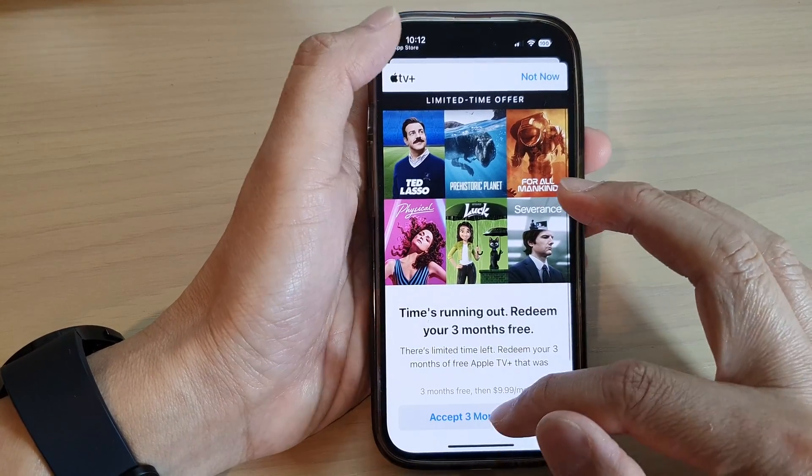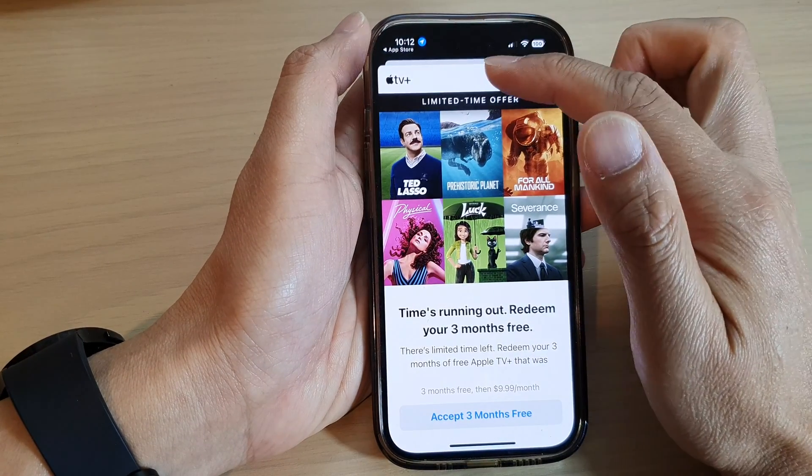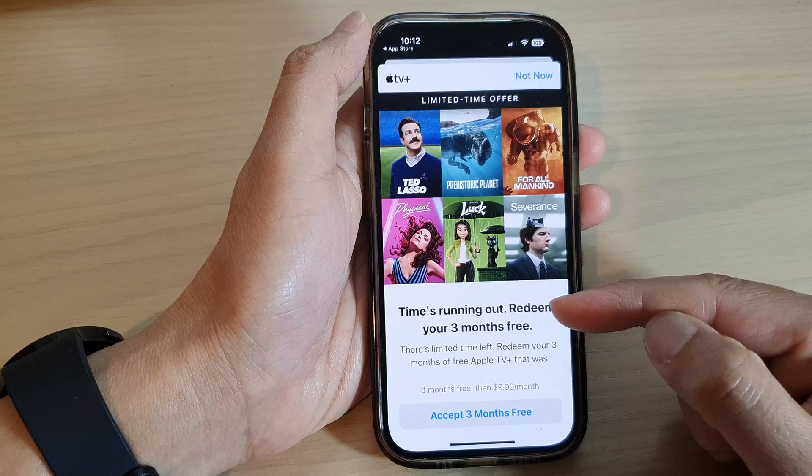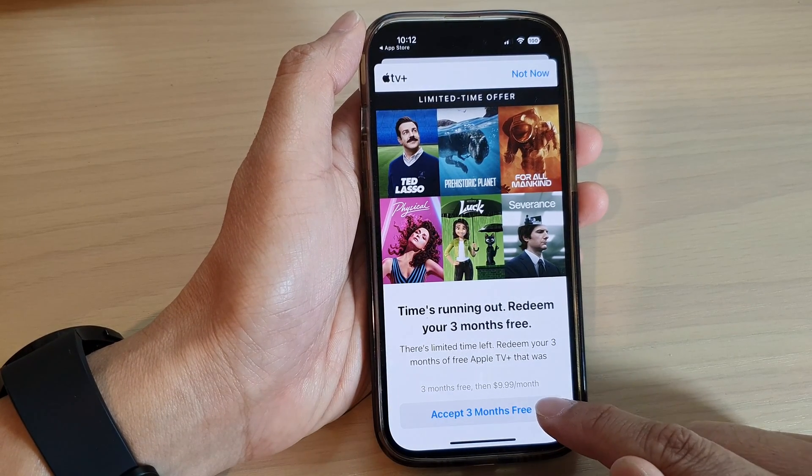Once you open the app, Apple TV will come up and ask if you want to redeem your 3 months free. Just tap on 'Accept 3 Months Free'.